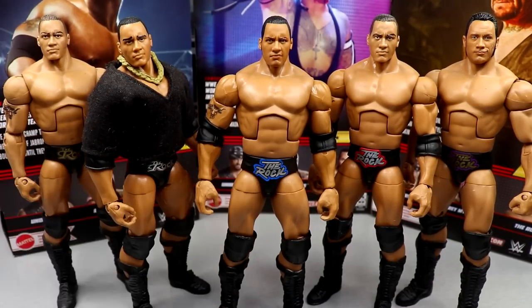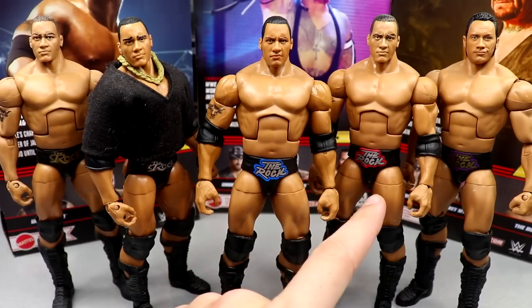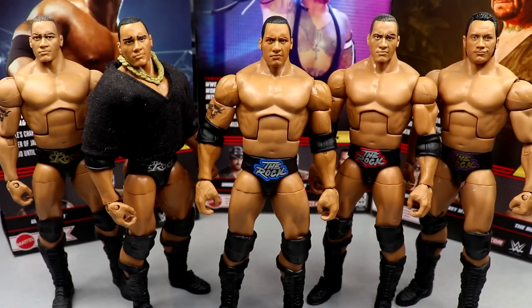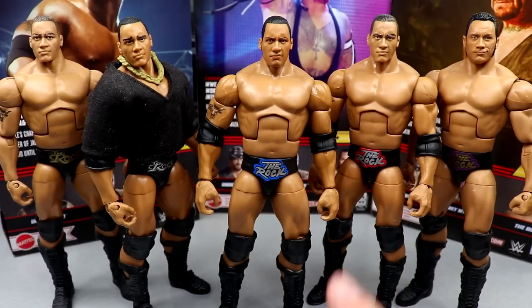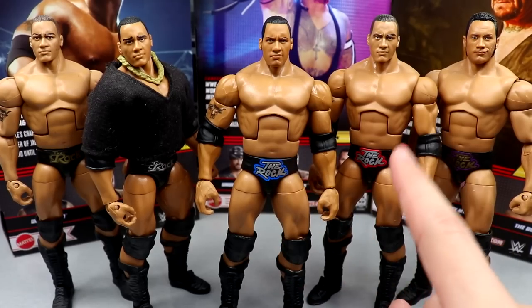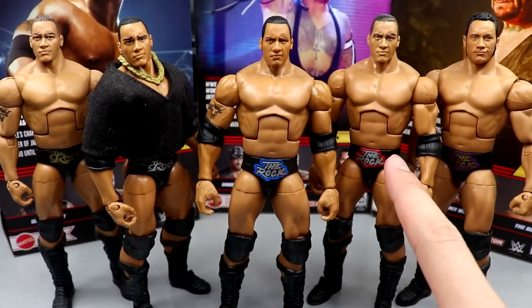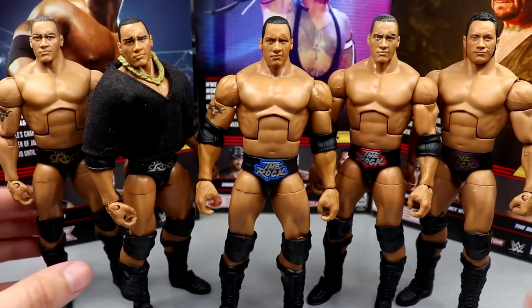For Rock figure comparisons, you have the new Top Picks, the Elite 47.5 Rock, the Legends Rock, the Rock and Sock Connection two-pack, and the Defining Moments. You have tons of Rocks all with different trunks. I love the blue and silver over the red and silver, even though I love both. The Ultimate Edition is up on my shelf with street gear over it because the torso doesn't look as good without clothing, so I think this new one is actually better.